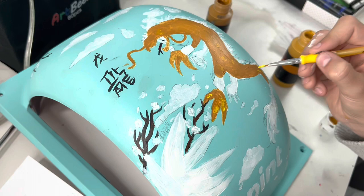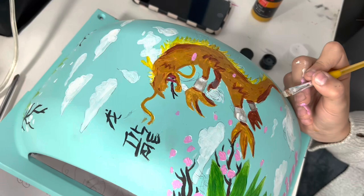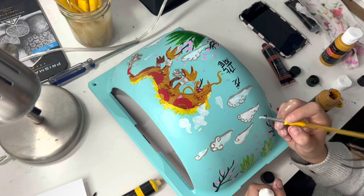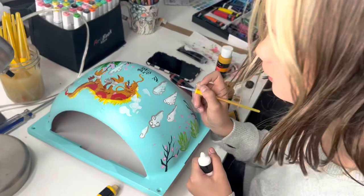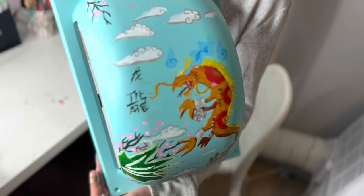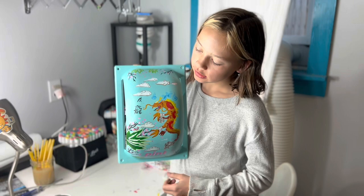Elena is always watching art videos and she's always really prepared — she knows what she's doing. I was really impressed; I didn't give her any direction whatsoever and she pretty much handled the whole thing on her own. I want her to figure things out and have fun with the projects. I think she did an amazing job tackling this. Here's Elena's finished fender — turned out great. She's been drawing dragons lately, so that's her board: a dragon design.